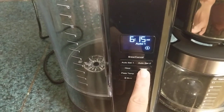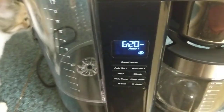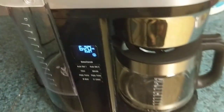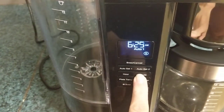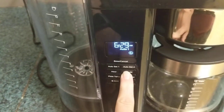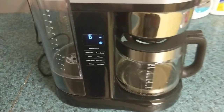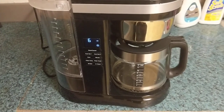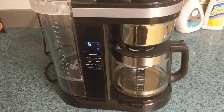It's very very easy to use, looks really sleek, and it's just a nice statement piece for your kitchen. I absolutely love this coffee maker.